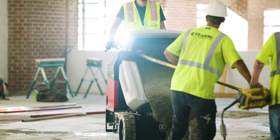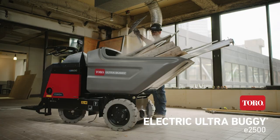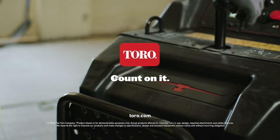When you need proven hauling power, choose Toro's Electric Ultra Buggy — the smart choice for whatever you need to haul. Only from Toro. Count on it.